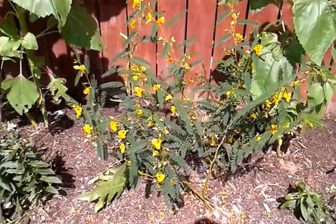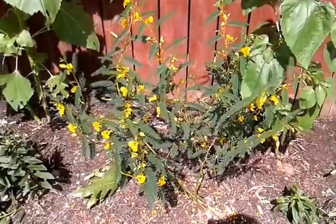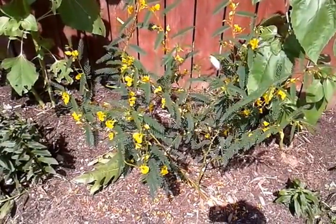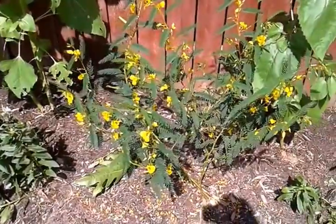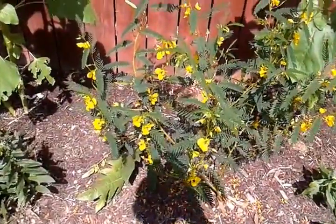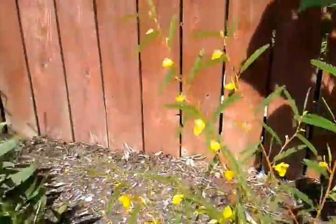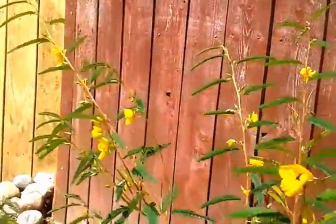So this plant here is partridge pea. The Latin is Chamaecrista fasciculata — sorry, I'm reading that. I didn't know the Latin for this one. I do see lots of bumblebees on it. As you can see over here, there's a bumblebee.